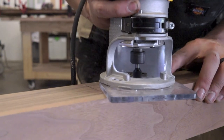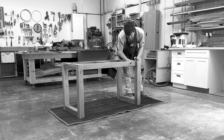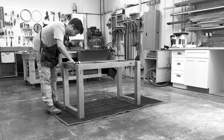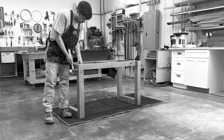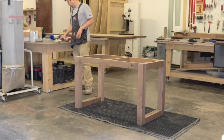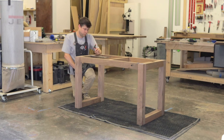This table was unique in that we wanted our clients to have the opportunity to disassemble and reassemble this table as needed. In order to do so, we took advantage of the Festool SYS D8 Domino connection system. Because this table base is not glued together and does have the opportunity to be disassembled and reassembled.